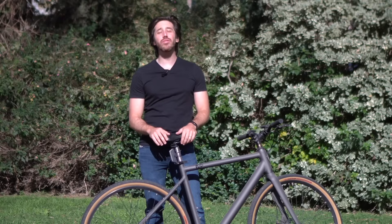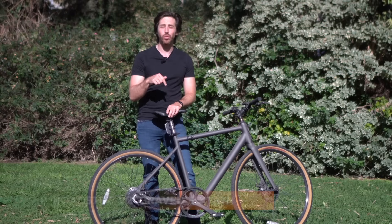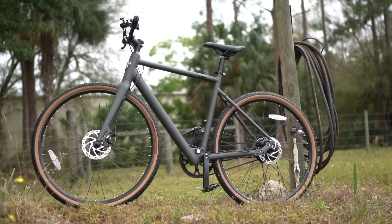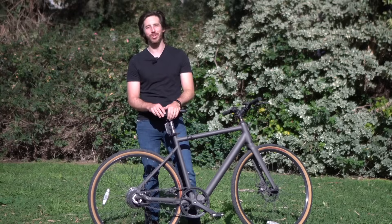At the end of this video I'm going to be giving out a free e-bike, specifically this one, the Ride 1 Up Roadster V2 Gravel Edition. It's an awesome e-bike and you could be the one to win it, so make sure you stick around to the end of this video to see how it could be you.